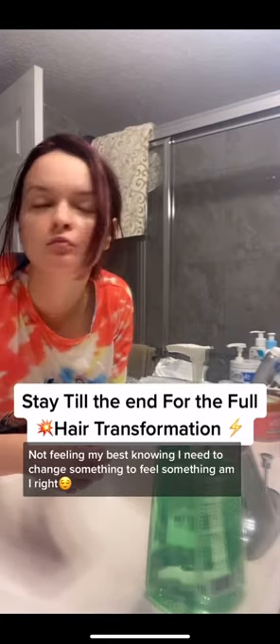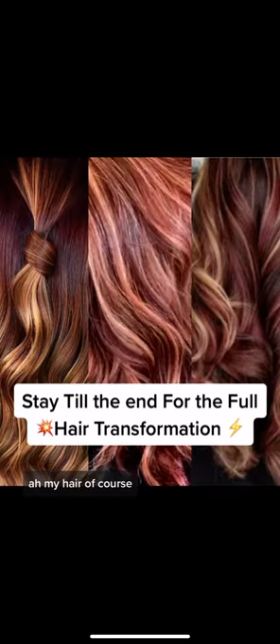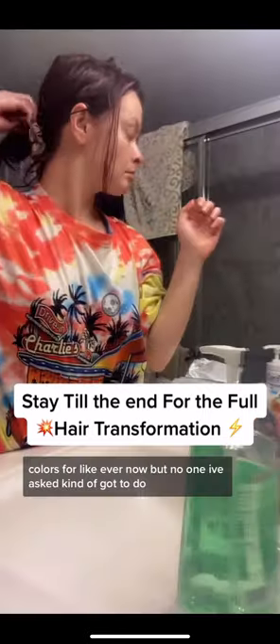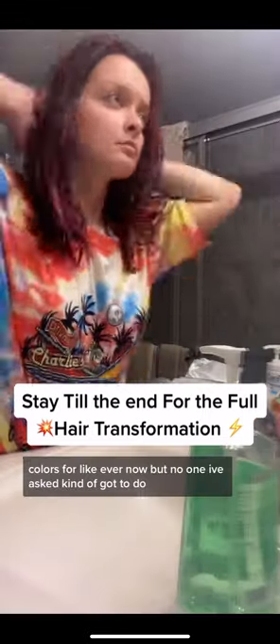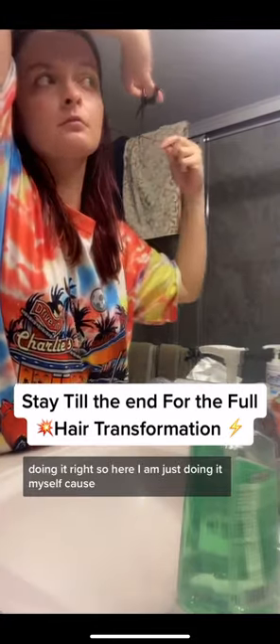Here I am, super not feeling my best, knowing I need to change something. My hair, of course! I've been wanting this kind of hair color collaboration for like ever, and knowing I asked kind of got to the doing it, so here I am just doing it myself.